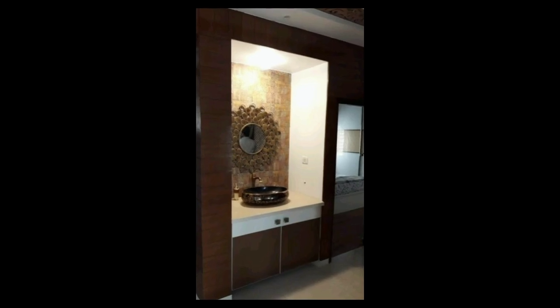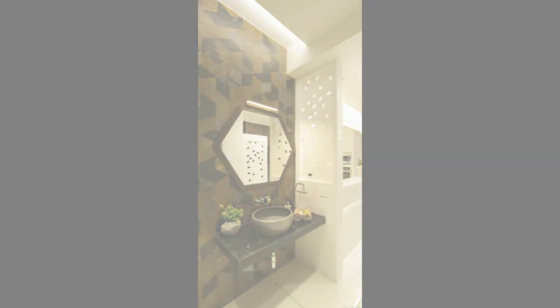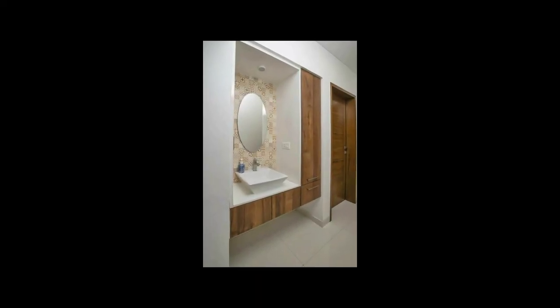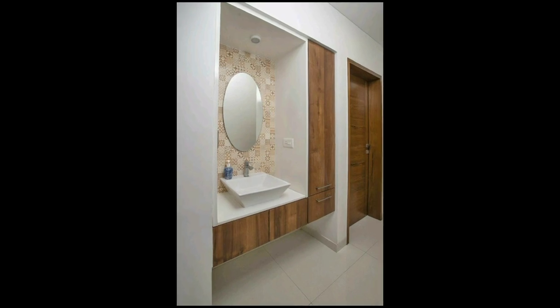Wash basins are a very important part of your dining area because washing hands in the dining area is a necessary thing. In this video I have shared various color combinations, designs, and the overall interior design of wash basin areas.